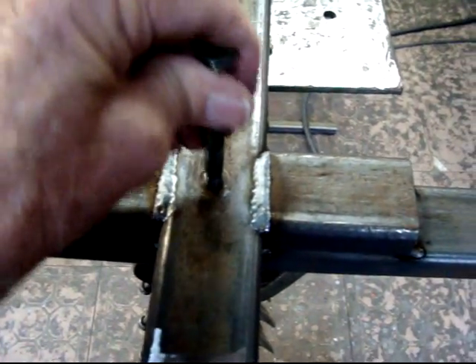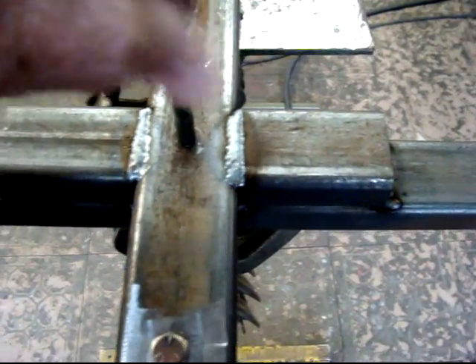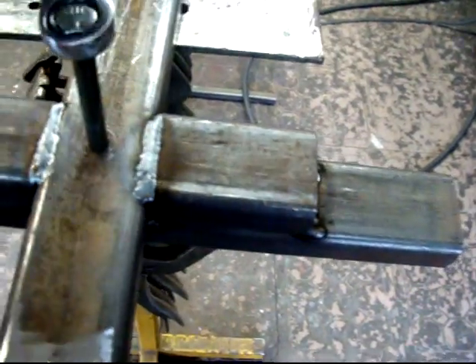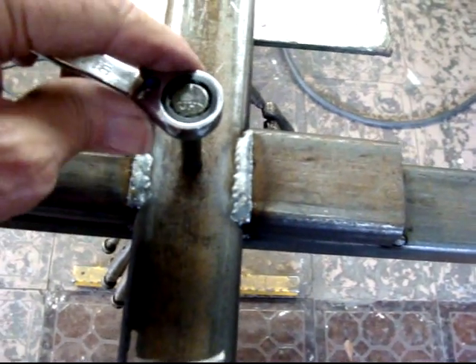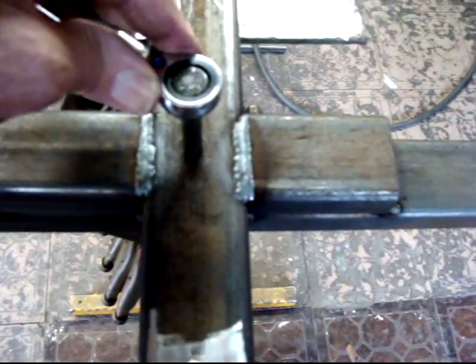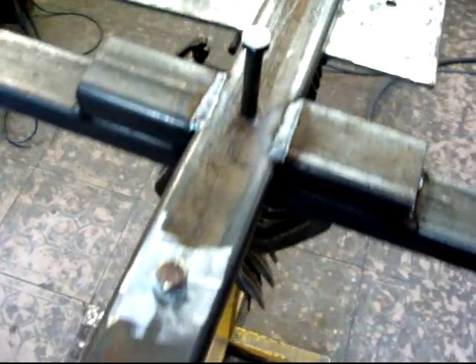I can drop through this hole, go to the second hole, and start screwing it in. This will screw all the way down — when this bottoms out, tighten it up. I didn't put my Loctite on it yet, so I'm going to have to put Loctite on the thread and then tighten this up.